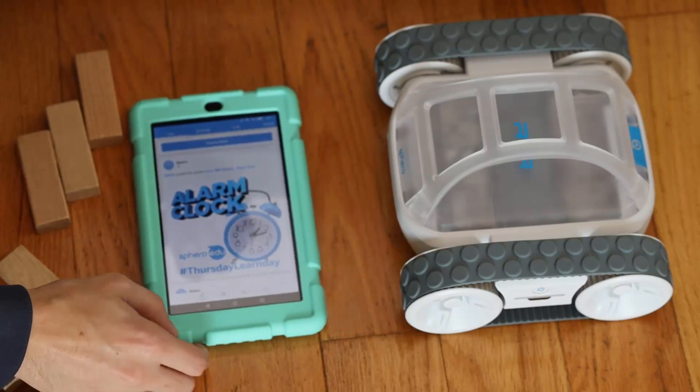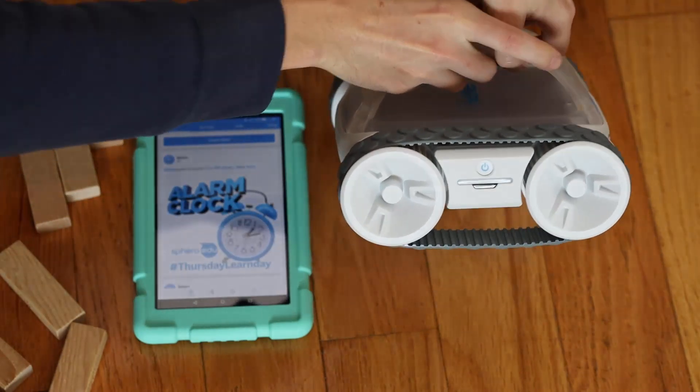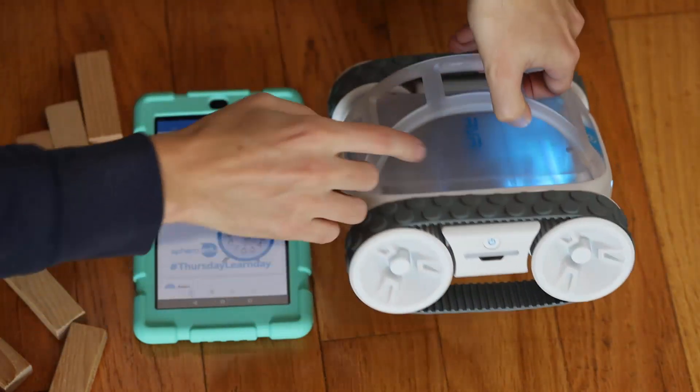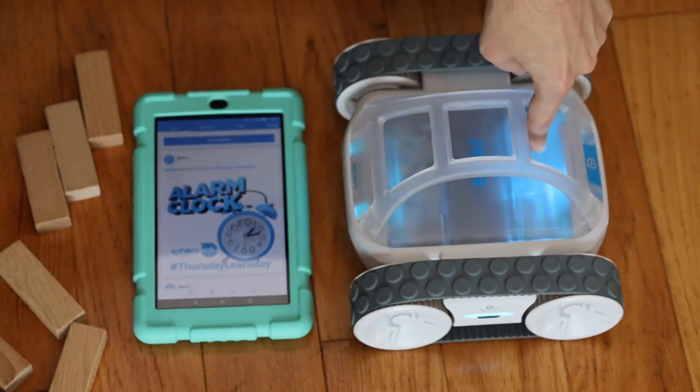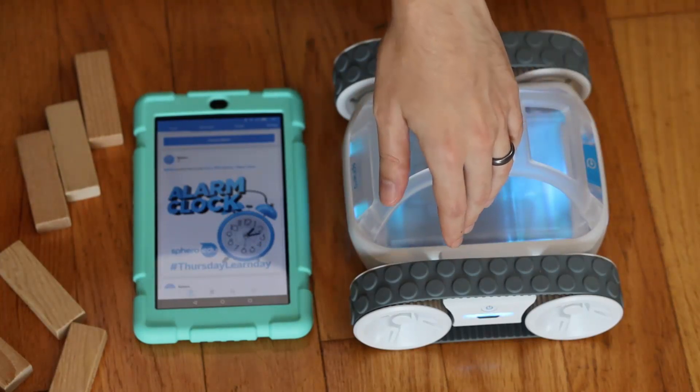Hopefully this is looking somewhat clear to you. So first I'm going to find the power button on the rover, hit that, and you should see the lights kind of cycle between blue and purple. That means the robot's just kind of waiting to connect.